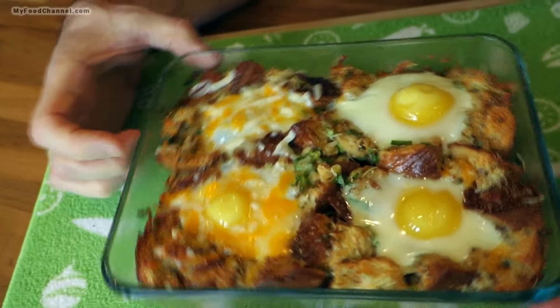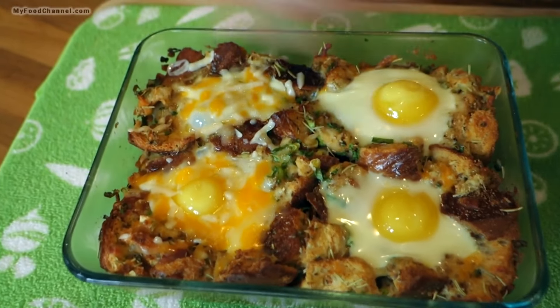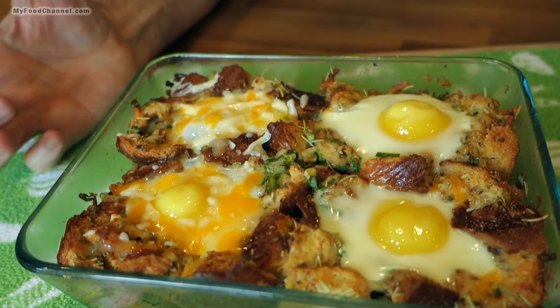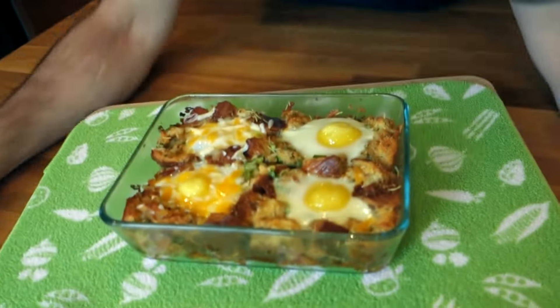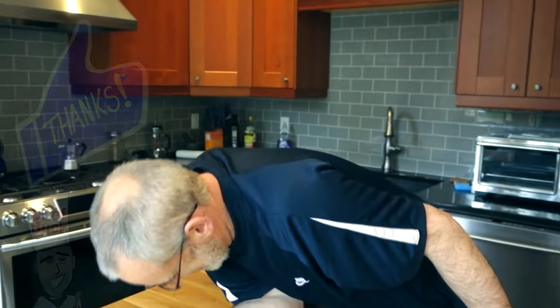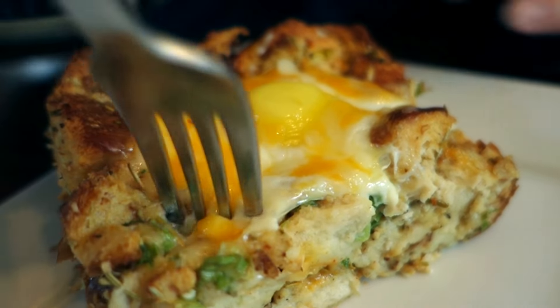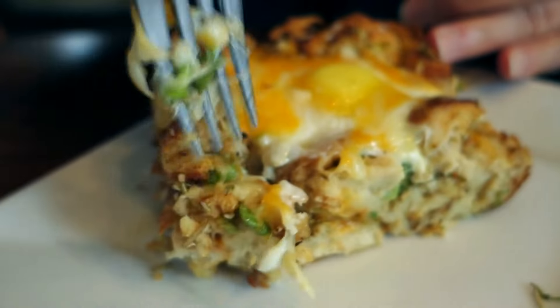That looks really fantastic and it's got a lot of flavor — we put a lot of seasoning in there. You can cut it right now — makes four servings with a little egg on top, just super fancy. If you're trying to cut out the bread, then don't eat this! But if you've got an old crusty piece of bread that's past its prime, this is a great way to use it up. Just cut a portion for each egg you have on there and give it a try.